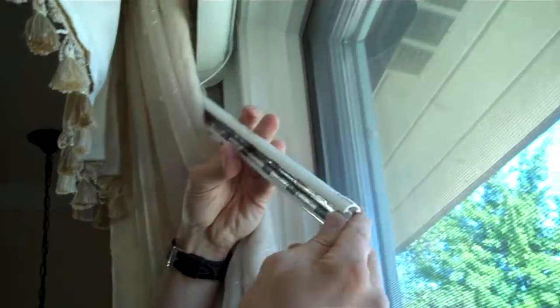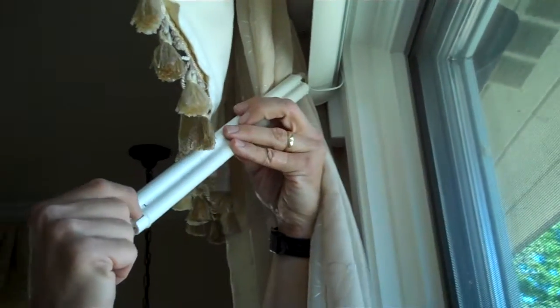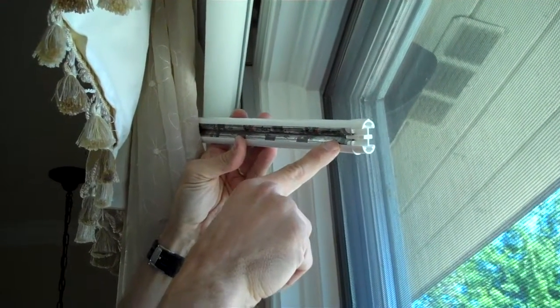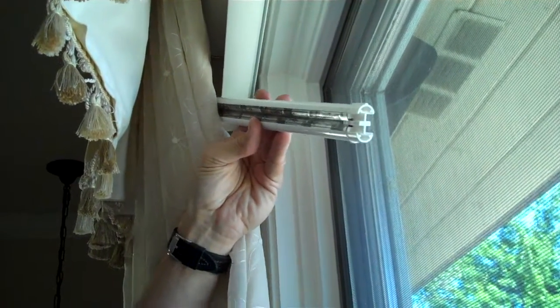What you'll do — I'm not going to do the whole thing — but you pinch this section right here, and by pinching it, that end piece comes off and then the batteries go back in. It shows you right on it which way the batteries go. In this case it requires 12 AA batteries.